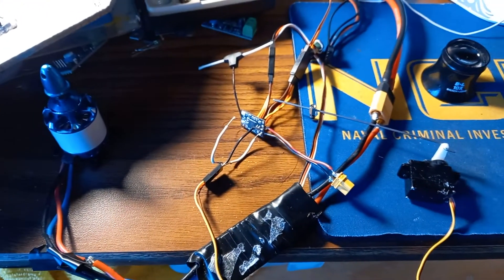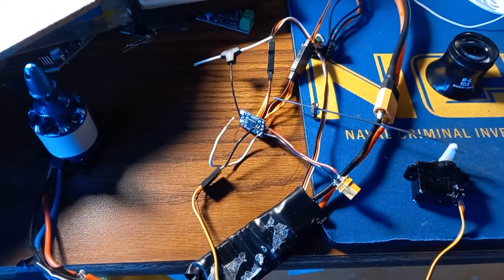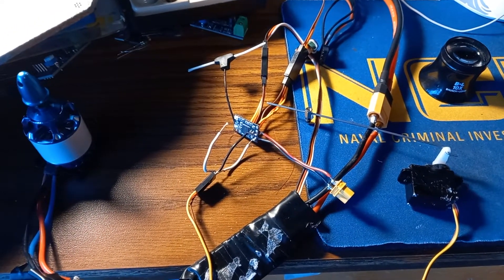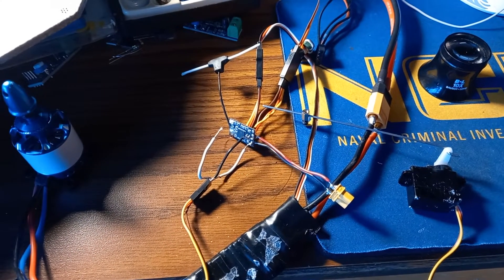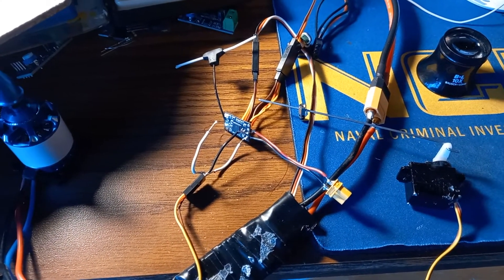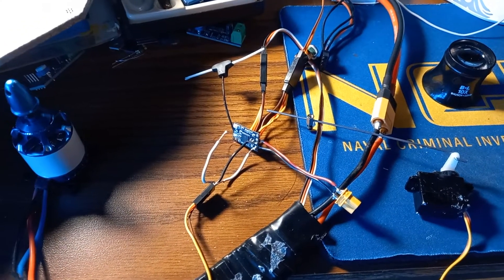However, my soldering tip doesn't go that small. So there are still some issues — it's not 100% perfect. Right now it doesn't seem like I can actually bind to my radio when the servos are connected, which is kind of weird. But this is more of a proof of concept to show that this is possible.